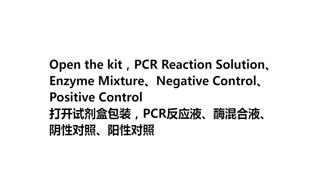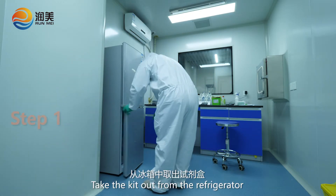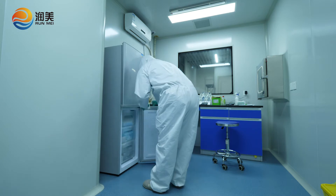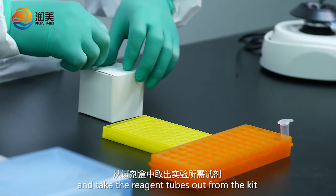Open the kit: PCR Reaction Solution, Enzyme Mixture, Negative Control, Positive Control. Take the kit out from the refrigerator and take the reagent tubes out from the kit.